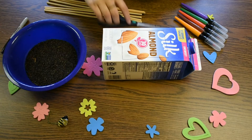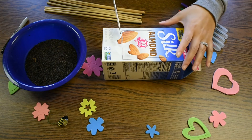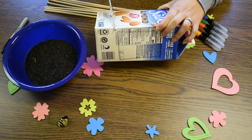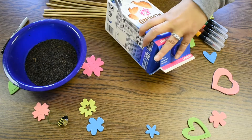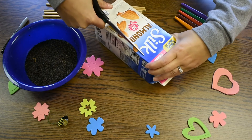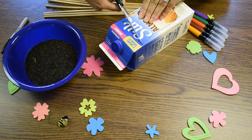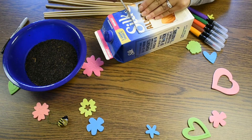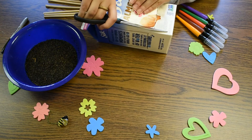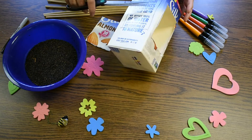Step two: we're going to be taking our scissors. Be careful and make sure you have an adult with you if you need some help. We're going to take our scissors and cut along our squares, cutting out our carton on all four sides.